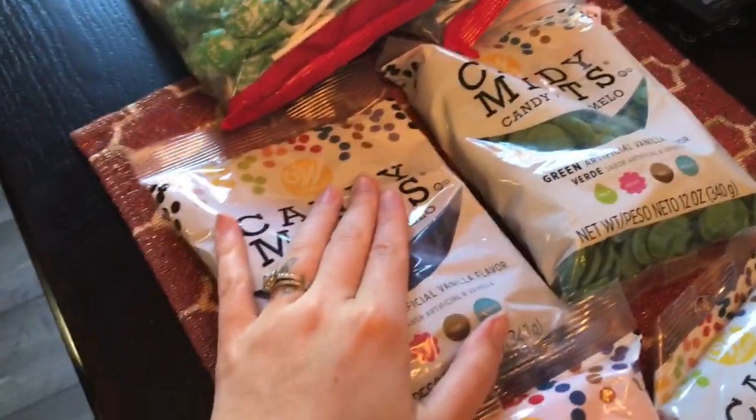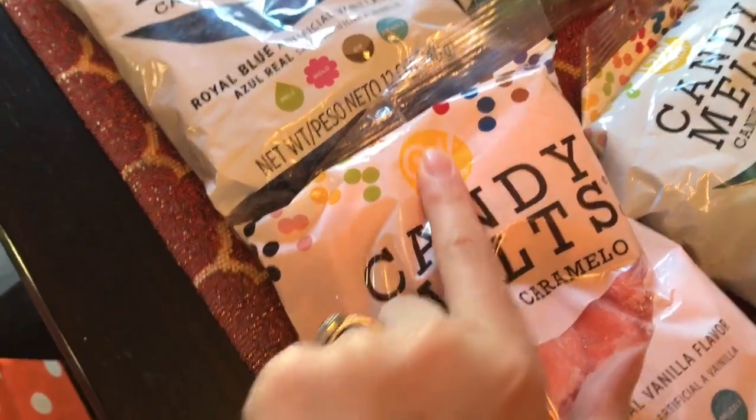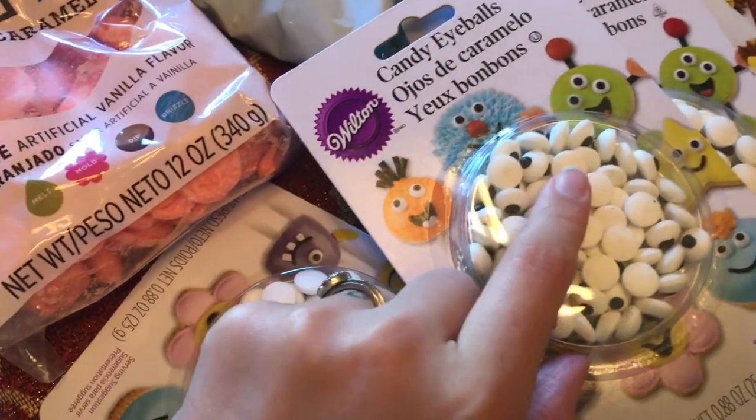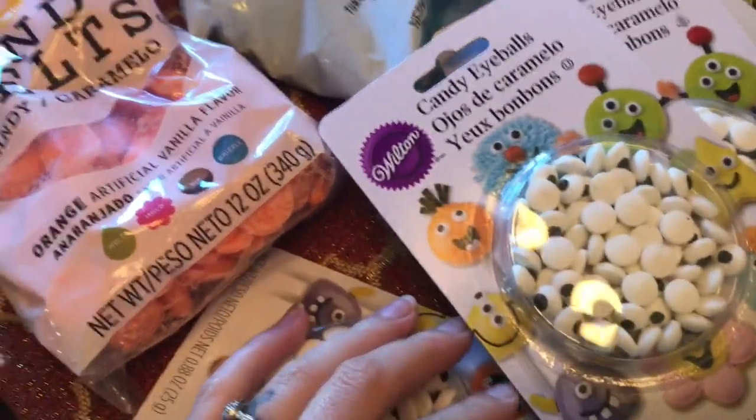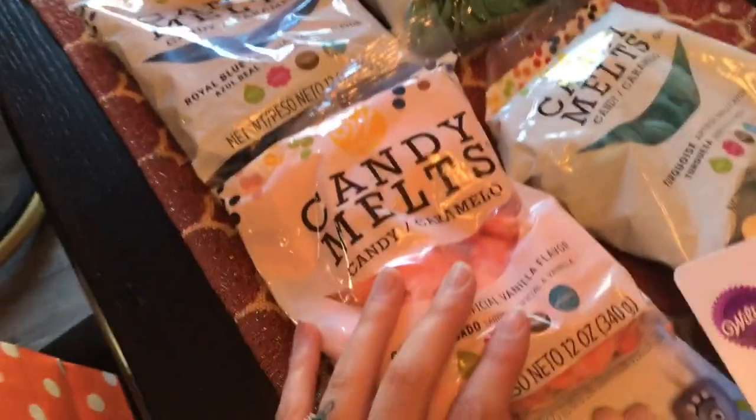I'm making Rice Krispie treats with these candy melts — I'm going to melt them and then dip the ends of the Rice Krispie treat and then put little edible monster eyeballs on that. I saw it on Pinterest, so I'm going to practice today with a couple and I'll show you guys how those turn out.